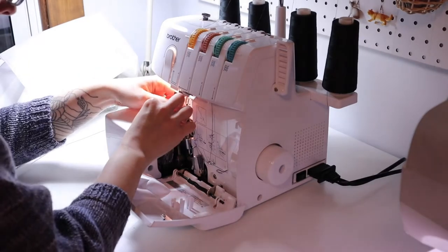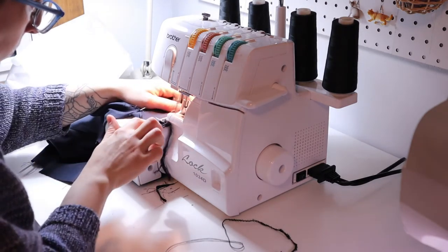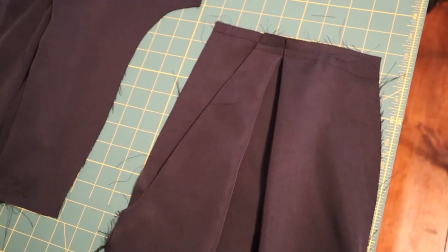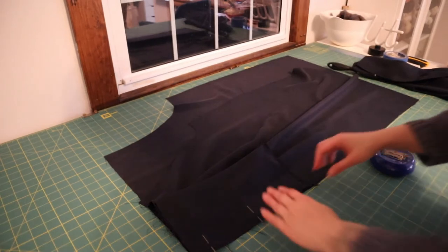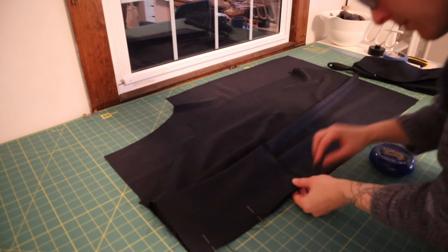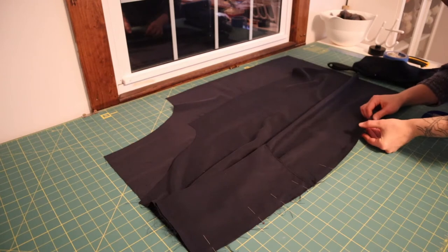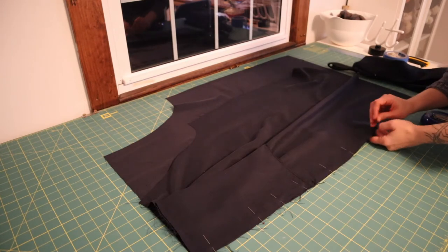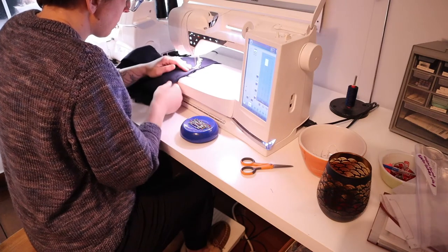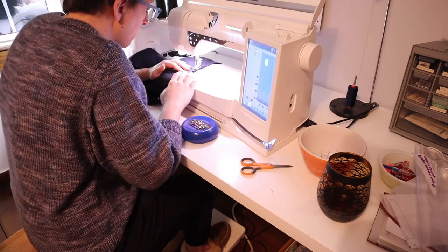After getting my serger threaded and testing my stitch on scrap fabric again, I was able to finish the pockets. Here is one assembled front. The next task is to attach each front leg to the corresponding back leg. I'm not going to get too worked up if the hem edges don't match up, because I'll fix that later when I hem the pants. I never sew over pins — that's a really good way to break your needle — so I always keep my magnetic pin cushion next to me at the machine so I can quickly pull out pins as I sew.